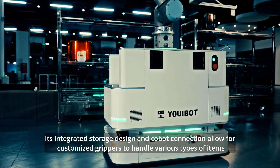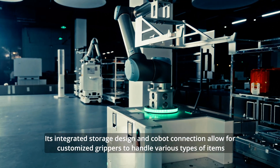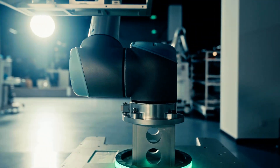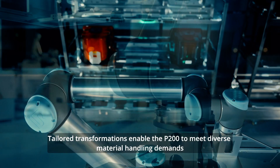Its integrated storage design and cobot connection allow for customized grippers to handle various types of items. Tailored transformations enable the P200 to meet diverse material handling demands.